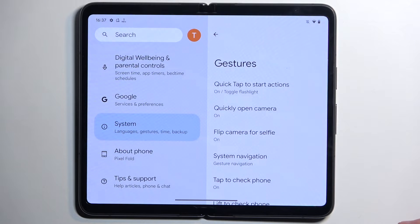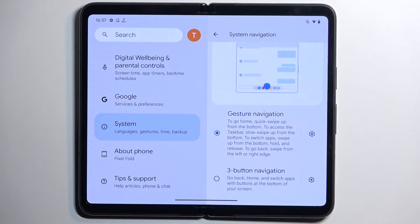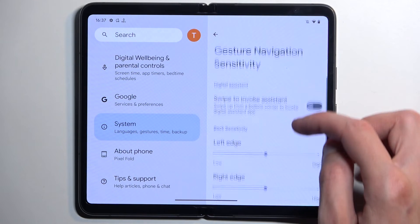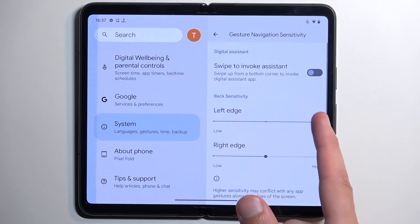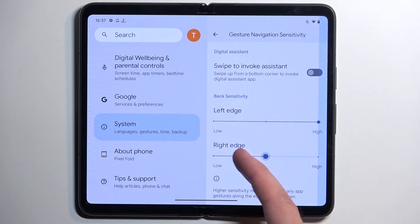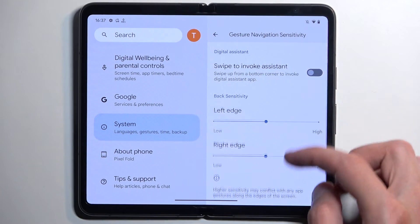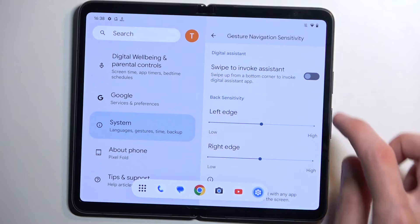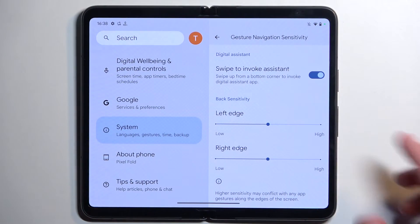Moving on to other gesture options — we have quick open camera, camera for selfie, and system navigation. If you want to change your system navigation to buttons or gestures you can do so here. We have the three-button layout and gesture navigation. There are also settings for gesture navigation including increasing the sensitivity of the swipe gesture, which defines where your finger needs to be to activate the back gesture. We also have swipe to invoke Google Assistant from the bottom corner.